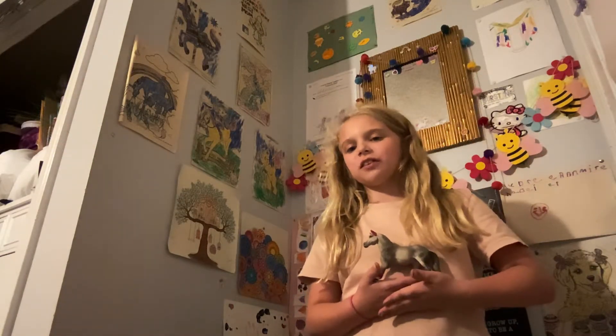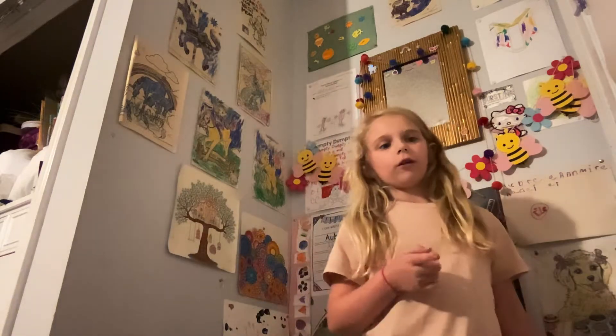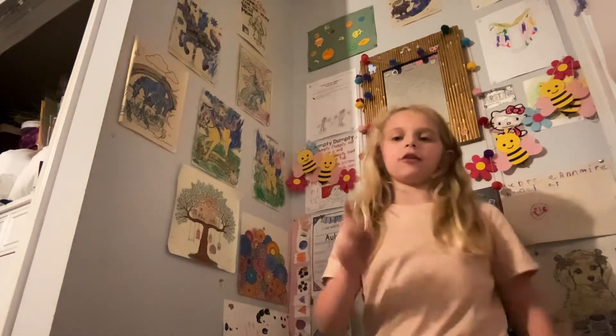Hello guys and welcome back to another video. In today's video we will be putting all my stuff in my book bag for my open house tomorrow. So here's all the stuff we have — here we have my book bag and all my stuff.